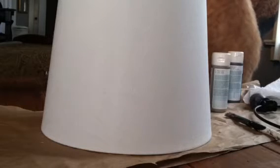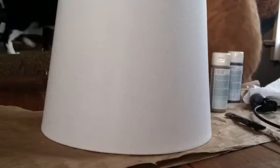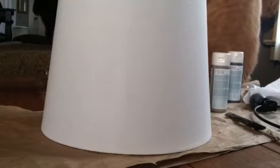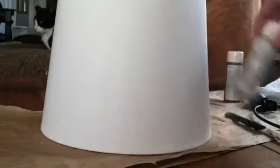This shade that came with the lamp is so white and it doesn't go with what I want. So what I'm gonna do is take the same two colors I used to get the faux driftwood effect on the lamp base and use them to create a vintage grain sack look.